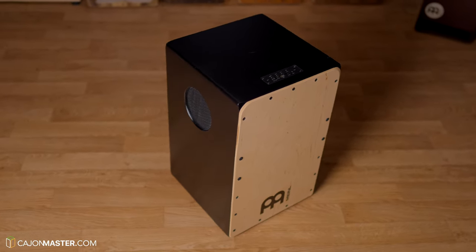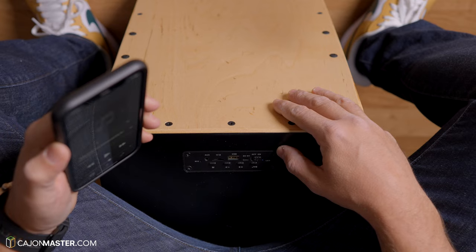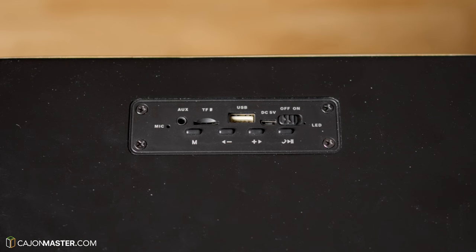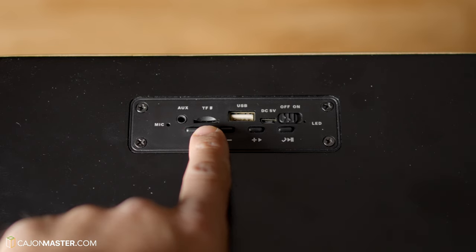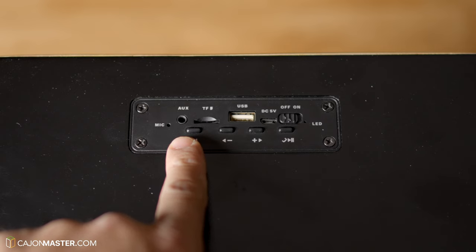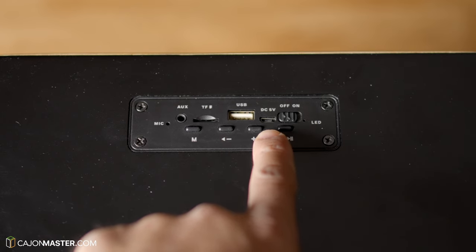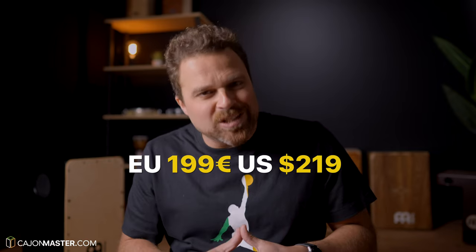It supports wireless connection via Bluetooth with your phone, iPad, or any device. It comes with a control panel on the top of the cajon — the seat plate. There are a few options to connect devices: you can use the auxiliary input with a mini jack cable, there's a mini SD card slot, a button to change between FM radio or your device, a standard USB port, a 5V charging port to charge the cajon, and a knob to switch on and off. This cajon costs 199 euros in Europe and 219 dollars in the US.